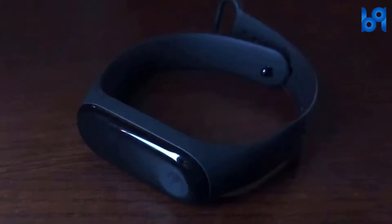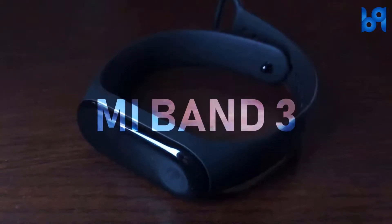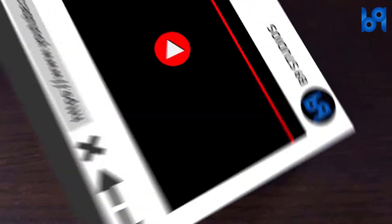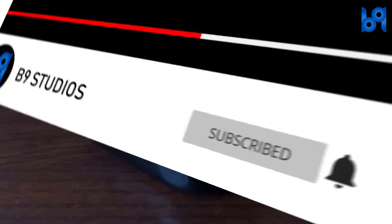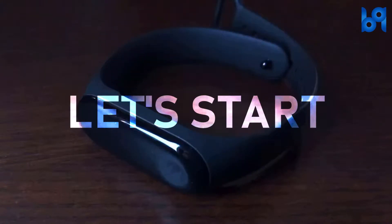Hey guys, welcome back. Today we are going to talk about the Mi Band 3. Before going to the video, click on that red subscribe button and enable the bell icon so you don't miss any useful videos. Let's get started.